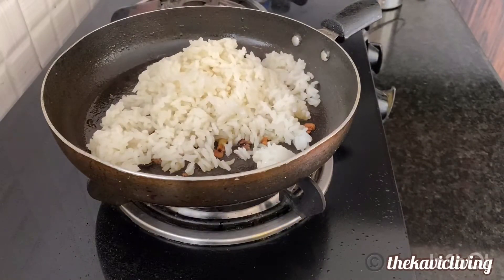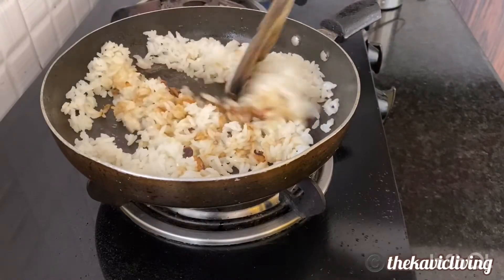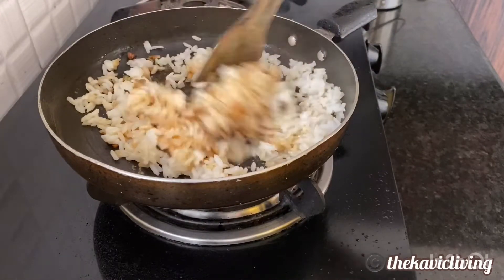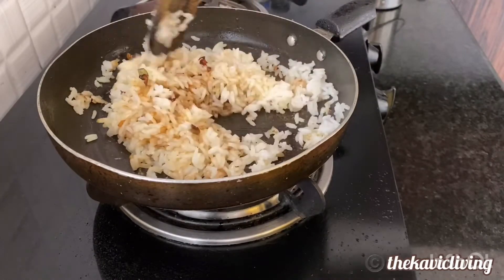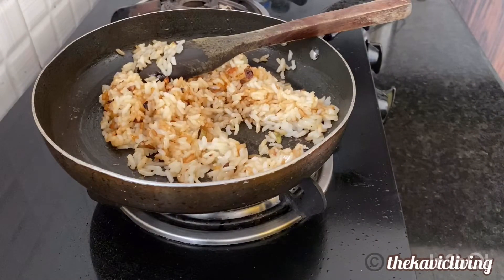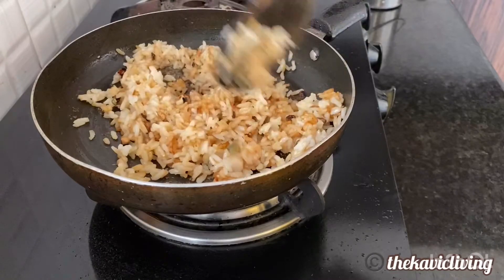This is how much rice I want to add. I'm going to mix it nicely. I just made this rice now, but you can add any type of rice — leftover rice works great too.